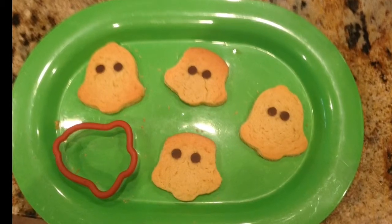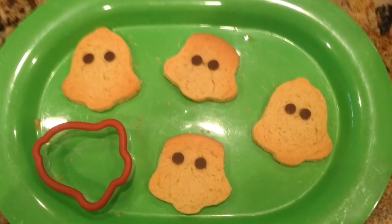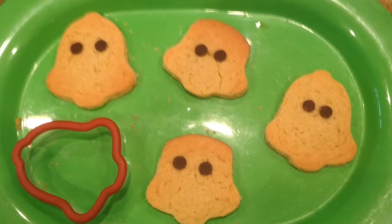Introducing Star Wars Cookie Cutters! These new cookie cutters are designed to cut through your dough smoothly, making it easy to create Star Wars shapes! Star Wars Cookie Cutters make cooking fun and easy!